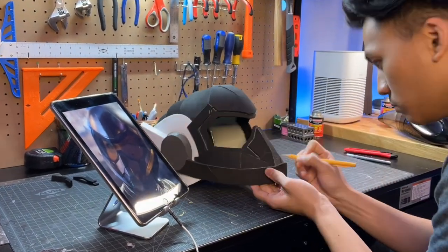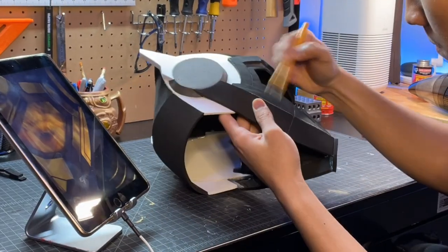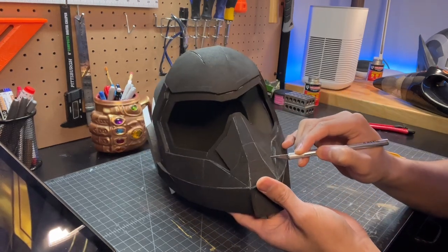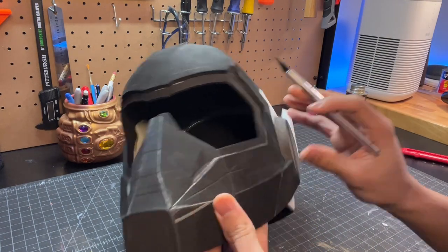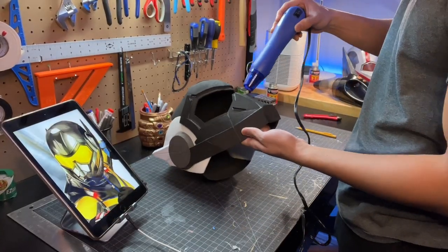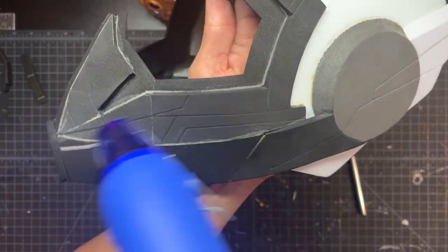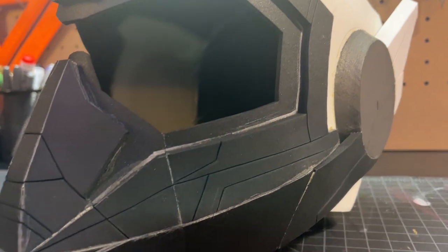I use a pencil to roughly sketch out the detail lines on the helmet, using screenshots from the trailer and drawing it on as best as I can. Now I'm taking my exacto knife to lightly score those lines — make sure not to cut all the way through. I'm just dragging my knife along, cutting about one to two millimeters deep. Now we take our heat gun and heat up the entire helmet. This is going to heat seal the helmet but also open up all those detail lines and really make them pop. You can see those lines opening up and it really adds a lot to the effect of the helmet.